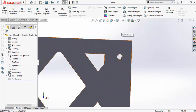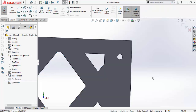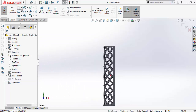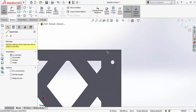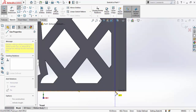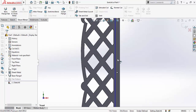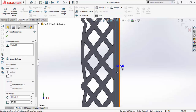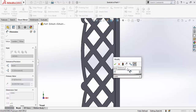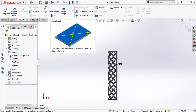You can see the holes here. First, sketch on this face — press Ctrl+8 for normal-to view orientation — and draw a line starting from here up to here. Press Escape. Now use Smart Dimensions to define the distance from this line to this edge: it should be 27 millimeters.